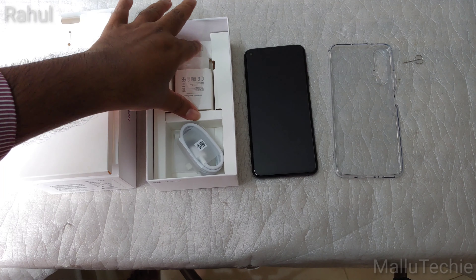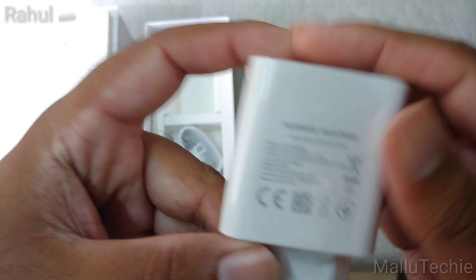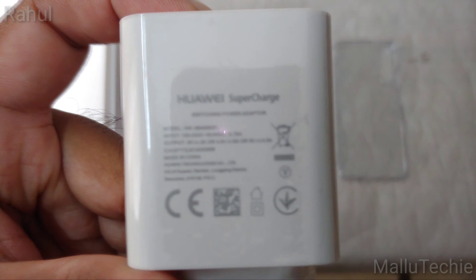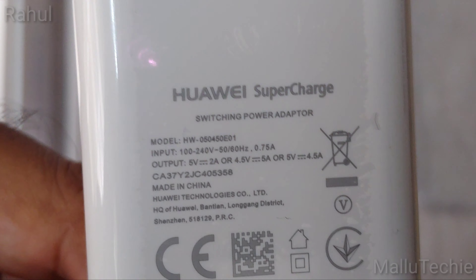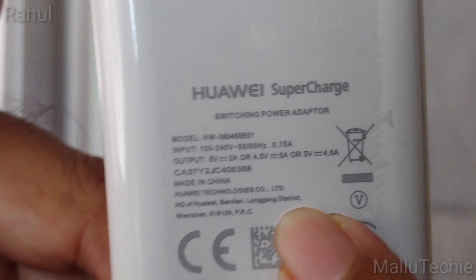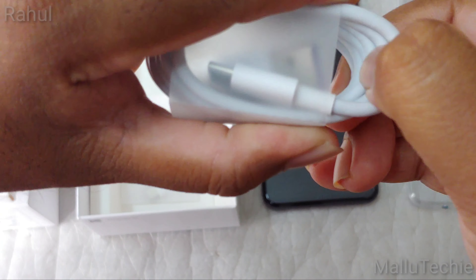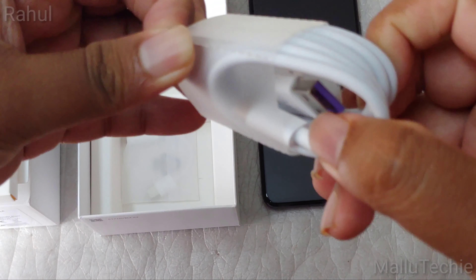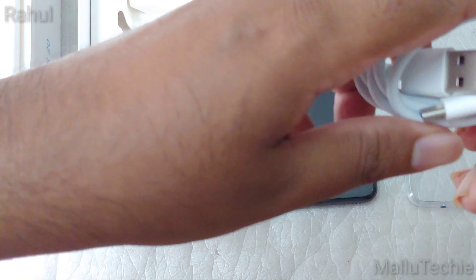There's no quick start guide because this is not a retail unit. This is the Huawei supercharger — it supports different output levels like 5V/2A or up to 4.5V/5A. The key thing is that this is a 22.5W HONOR SuperCharge fast charging technology. It can charge the battery up to 50% in just 30 minutes.